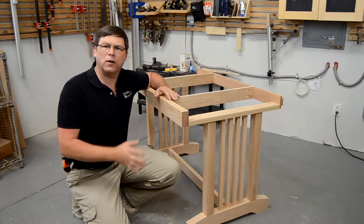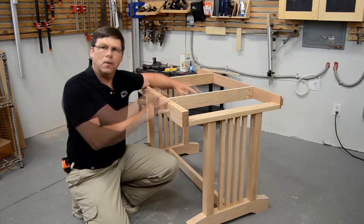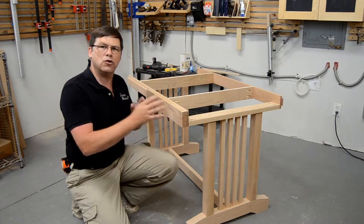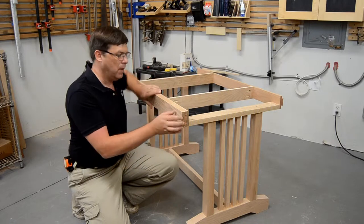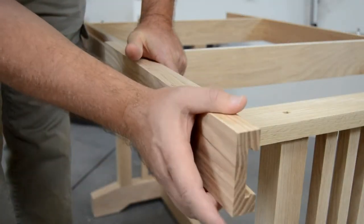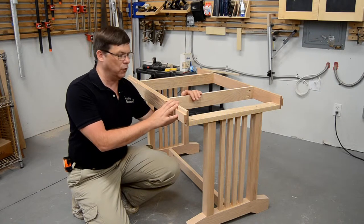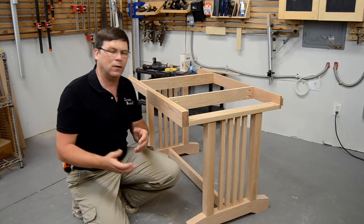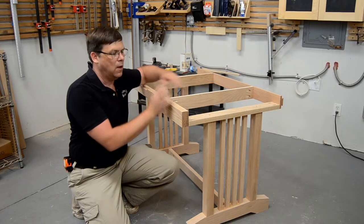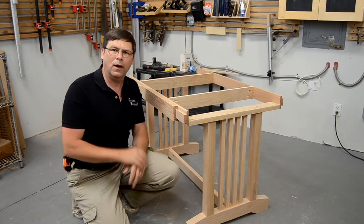One of the major design challenges for this table was the mechanism that would allow the tops to open and close — either accepting the leaf or hiding it. There are many methods for doing this, but I chose something a little bit unique. I decided that the slide should actually be part of the apron rather than internal to the table. So I've created a two-piece apron section that allows the piece to slide open and close. The table top will be attached to the outer part, and the inner part will be the actual apron of the table — part of the structure. This simplifies things a great deal, and all it requires is a little bit of precision milling to make these two parts work properly with each other.